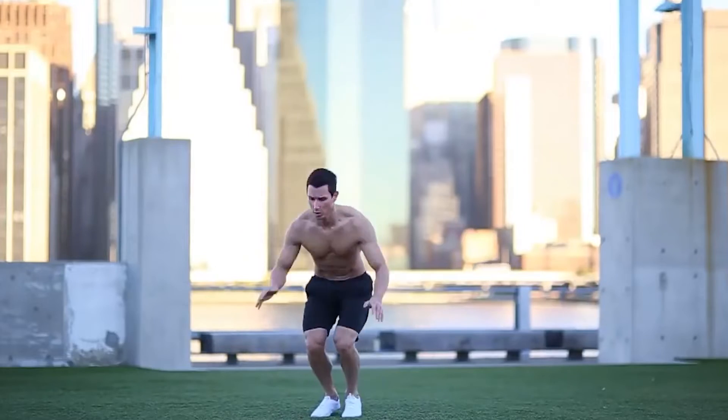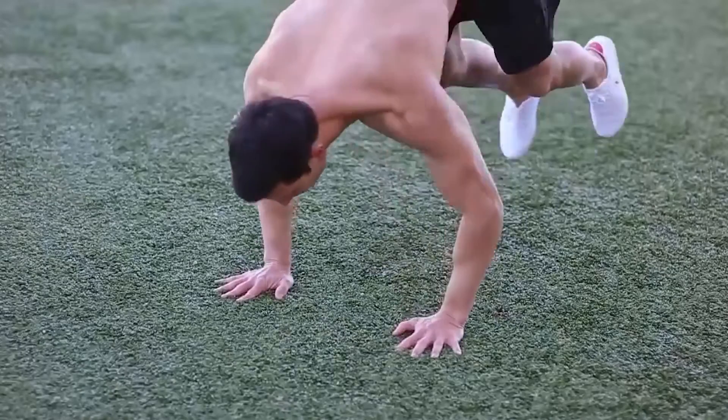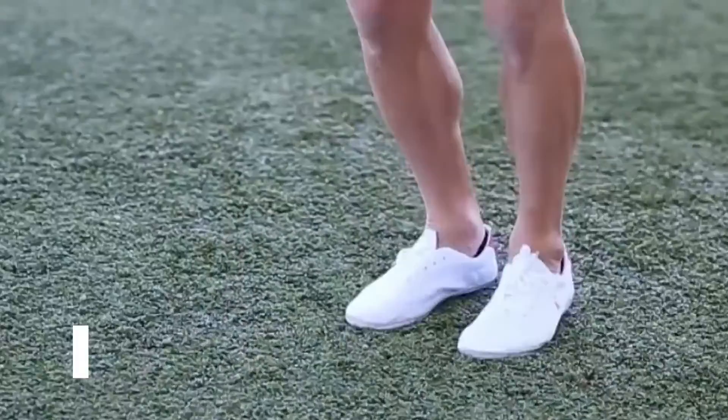Close your hands and now jump straight up into the air and extend your arms overhead. That is one rep and you can do this as many times as you can manage.